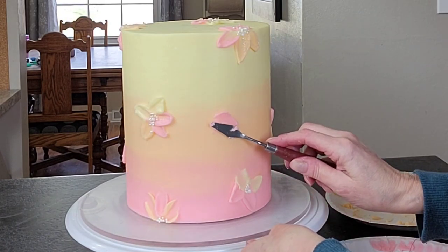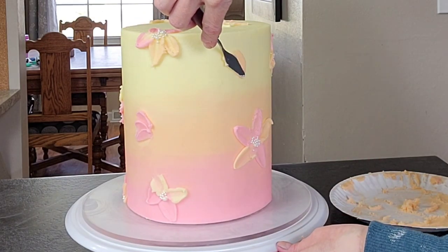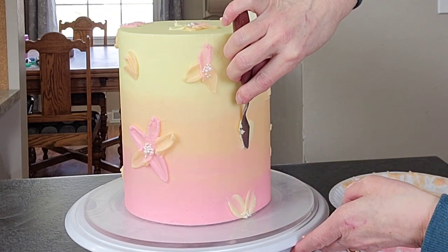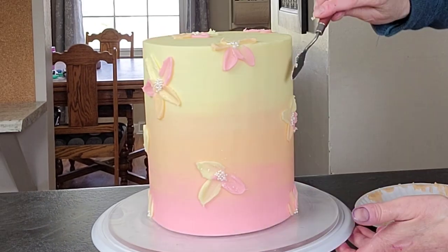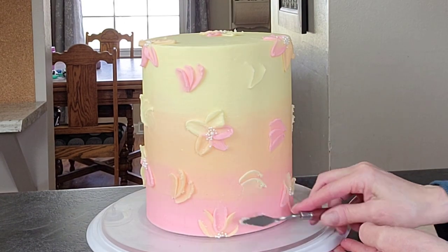I did change up my palette knife a little bit — I used the longer one and then the smaller one too, just to get some variation in size and texture. I went ahead and did these little layered-up petals just to have some variation in sizes and designs throughout the cake.